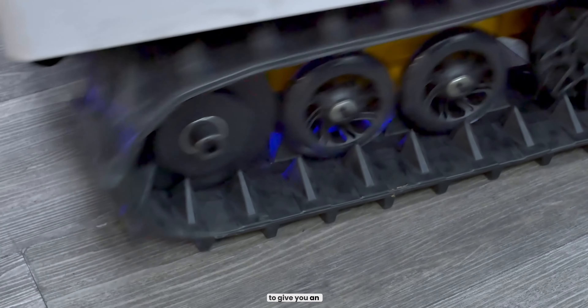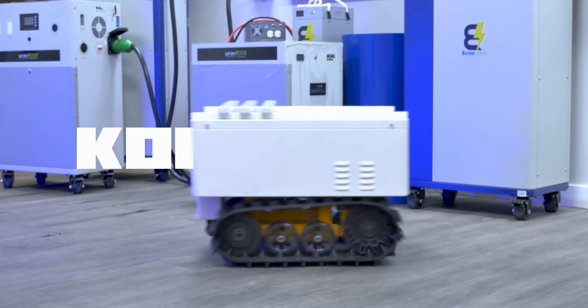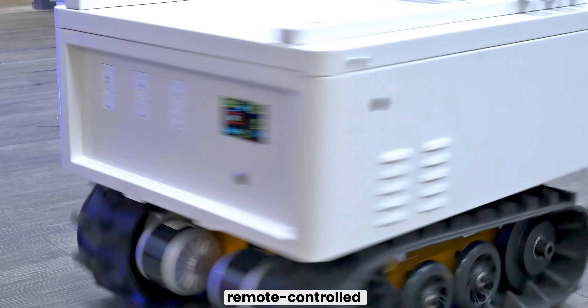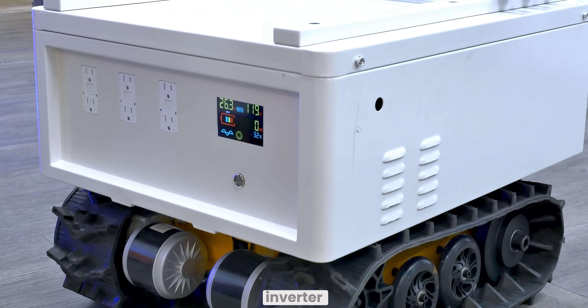Today, we're excited to give you an early sneak peek at the prototype build of our Komodo Mini. The Komodo Mini is part of our upcoming line of Komodo battery tanks. The Komodo Mini is a remote-controlled tank with a 4.2-kilowatt-hour capacity and a 3-kilowatt inverter.